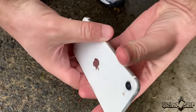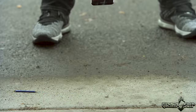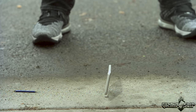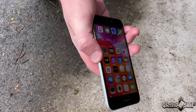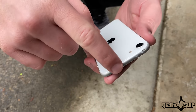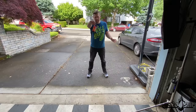Drop number five on the top in three, two, one. Do you see that — one of the most dangerous hits on the top. Did that destroy it? No, it did not. Phone's still looking pretty good. We just have some scuffing and some damage to the glass, but no glass cracking or shattering yet. Giant thumbs up. Drop number six in three, two, one.